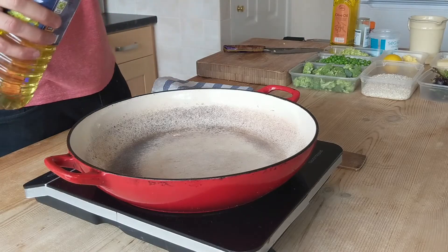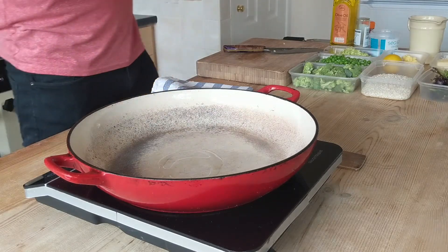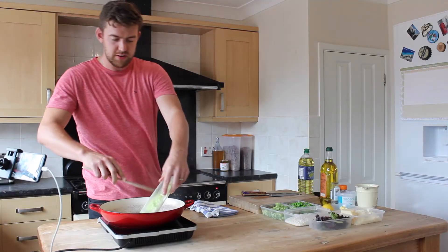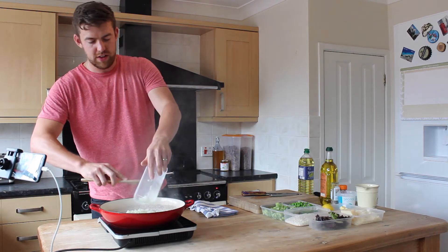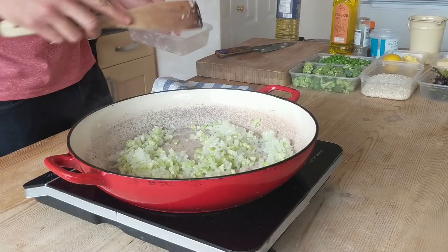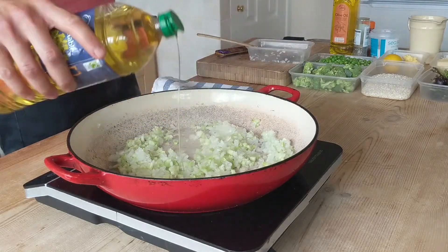First step: this pan is nice and warm, on medium heat. We've got a touch of vegetable oil in. We'll add our onions, broccoli and garlic, and keep it moving — we don't want to get any colour on this. We're just looking to soften the onions down.